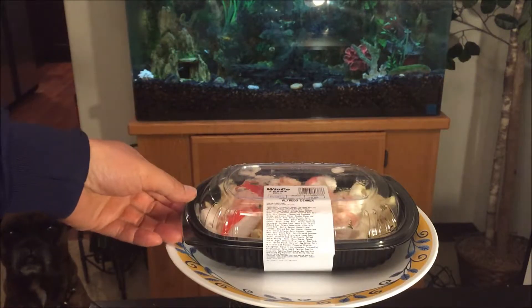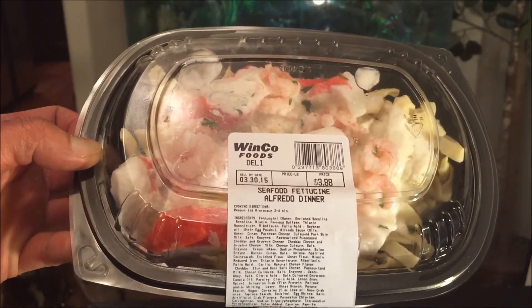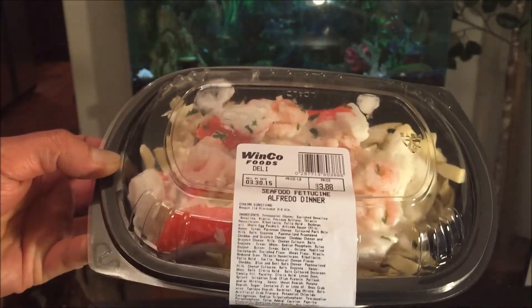Today I have with me the Winco Foods Seafood Fettuccine Alfredo Dinner. The price is only $3.88. Looks like the expiration date is coming up soon in two days, so might as well hit this up.